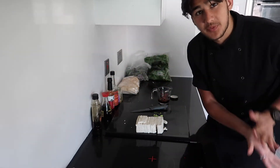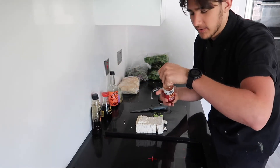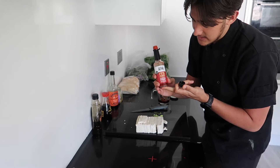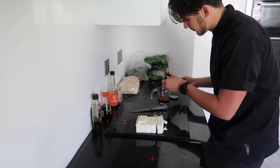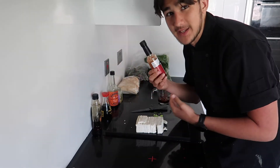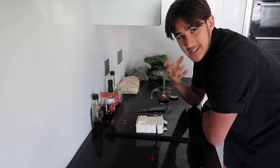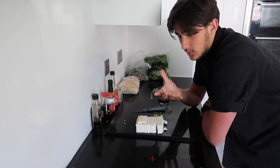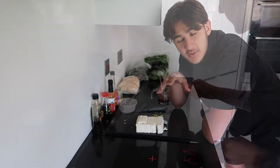Add two fresh chilies, or however many you want to make it as spicy as you like. I'm also going in with about a teaspoon of scotch bonnet fermented sauce because I like it really spicy — the fermented chili adds an extra different chili taste. You can go with chili flakes, fresh chilies, or scotch bonnet. Mix it all together to get the chilies in there, then pour it over the tofu.